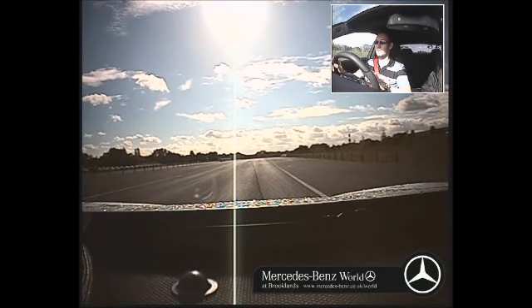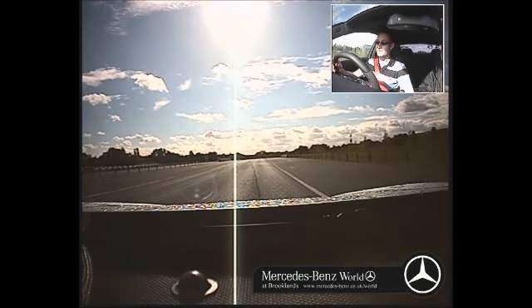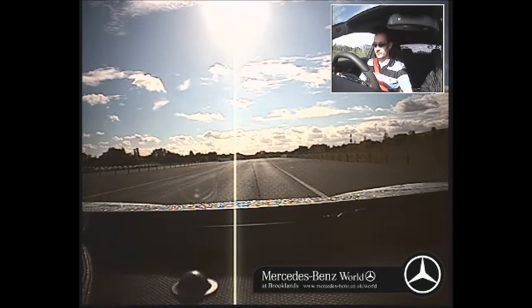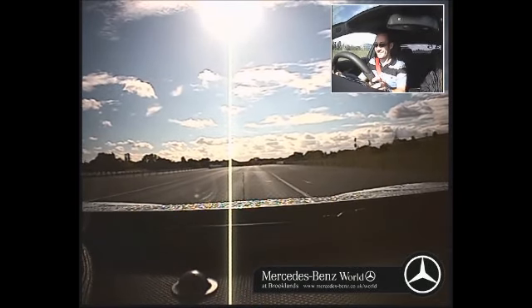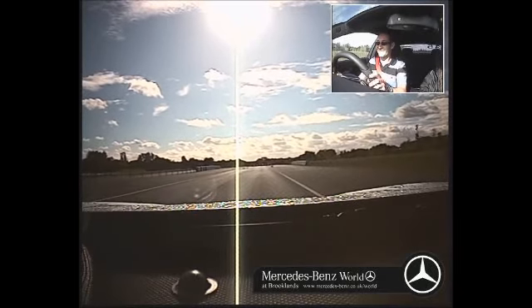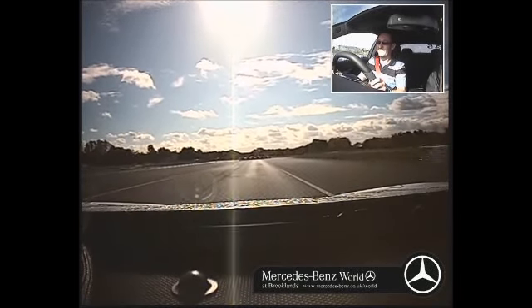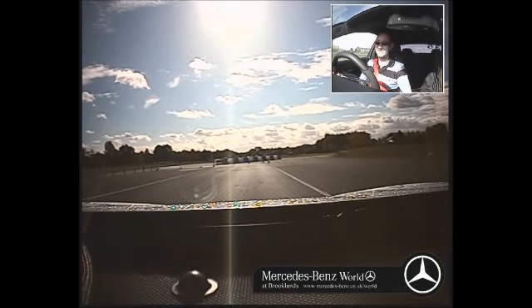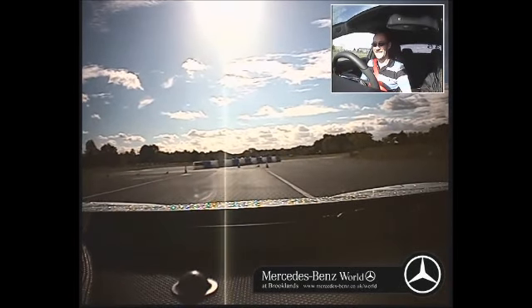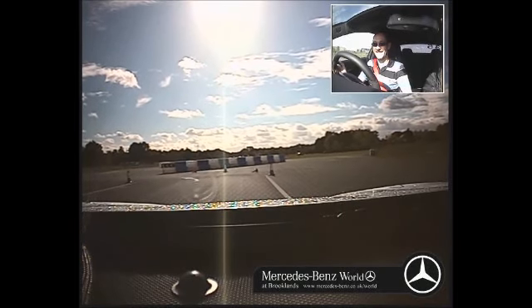All right then, so left foot on the brake, just click it around, launch control, click the brake up, foot hard down, go for it. Right. Good man. What a great bit of car. Yeah, it's a toy, isn't it?